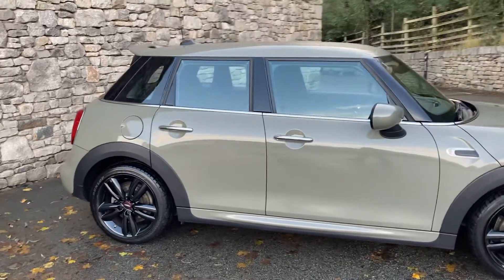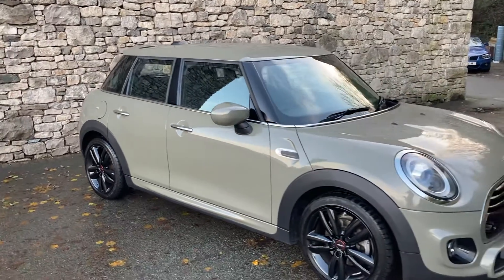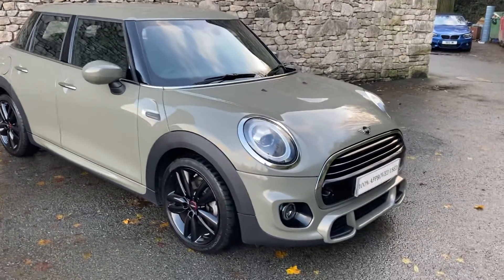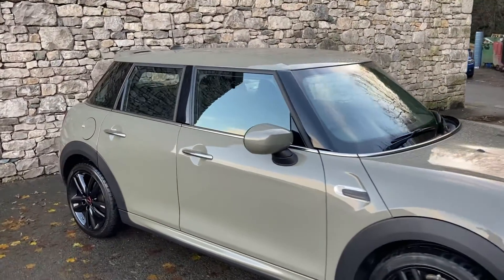In terms of options, we've got the Comfort Pack on here, so we get heated seats, rear parking sensors, and stuff like that. We've also got cruise control, LED headlights, and the John Cooper Works sports seats which we'll have a look at inside.